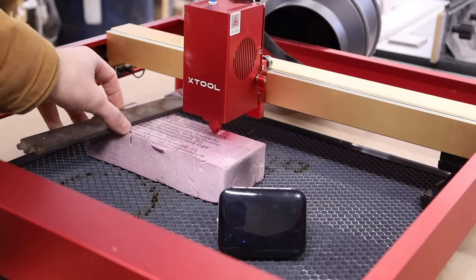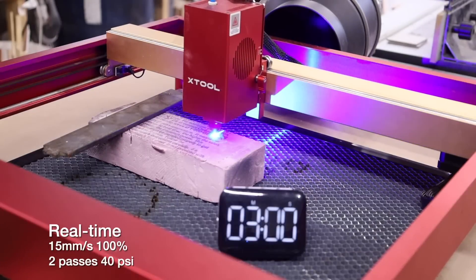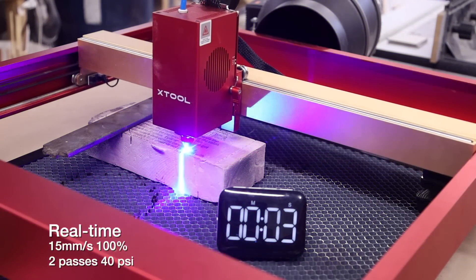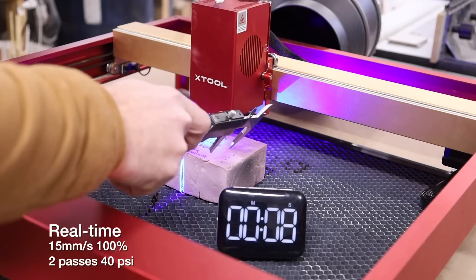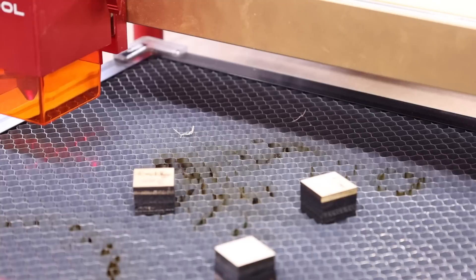Probably not recommended, but here is some two-inch thick XPS foam at 15 millimeters a second. Whoa — is that all the way through? Oh my god. I don't know the toxicity of burning foam, so I don't recommend it.